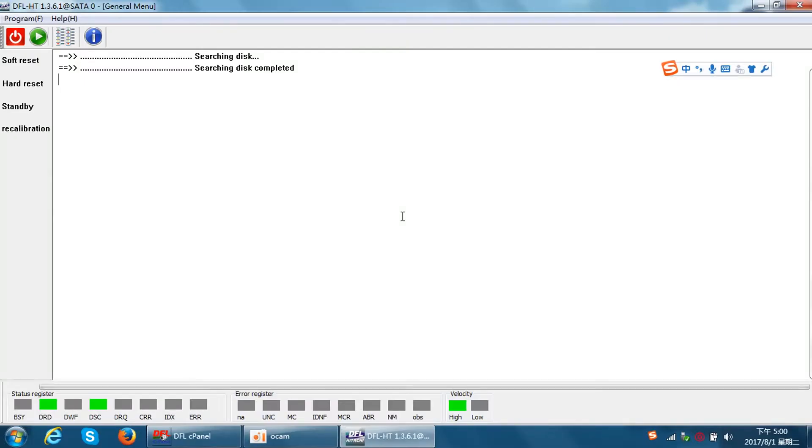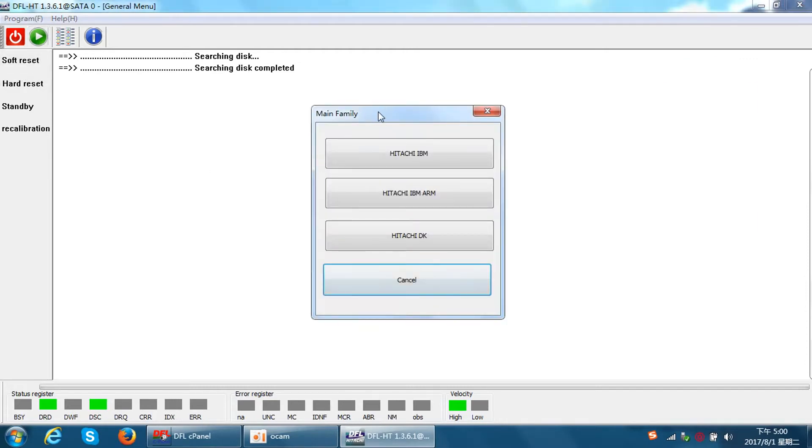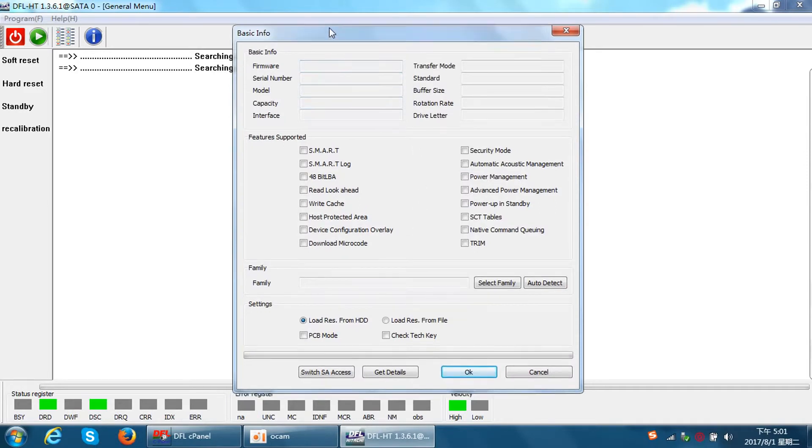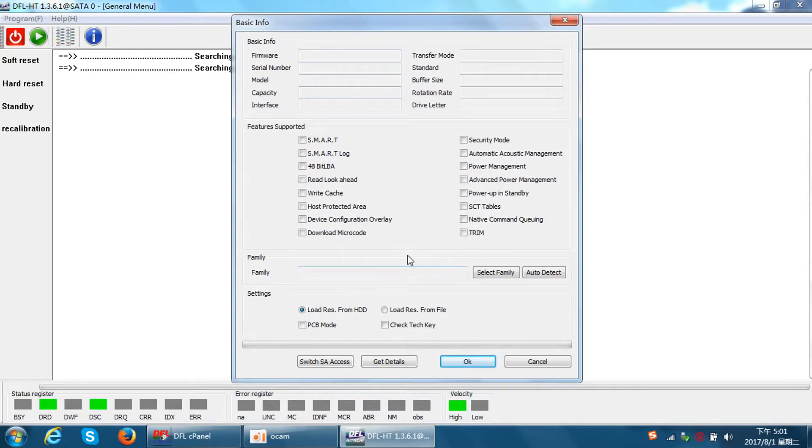Hello everybody. This video will show you how to refurbish Hitachi laptop hard drives. I have connected one Hitachi laptop hard drive to the DFSRP hardware. This is a Hitachi ARM — the new Hitachi hard drive. I power it on now; the drive gets ready and we get the details.